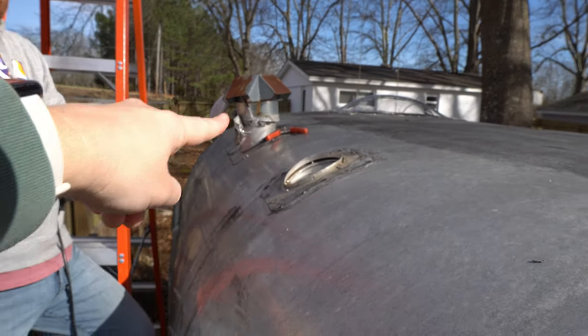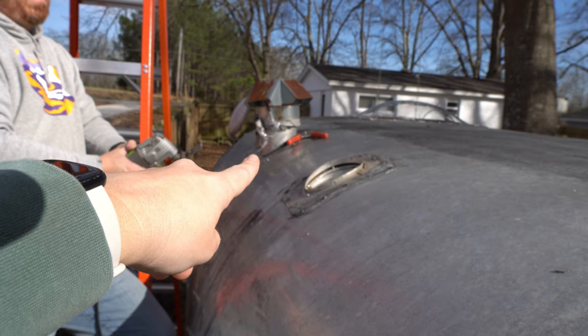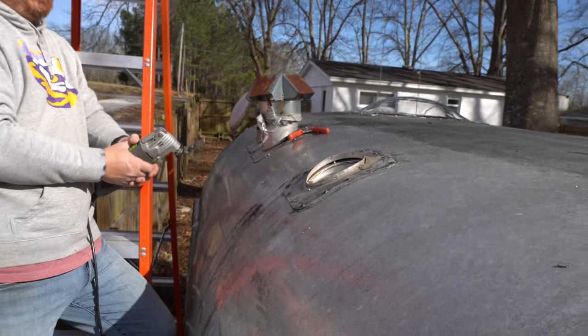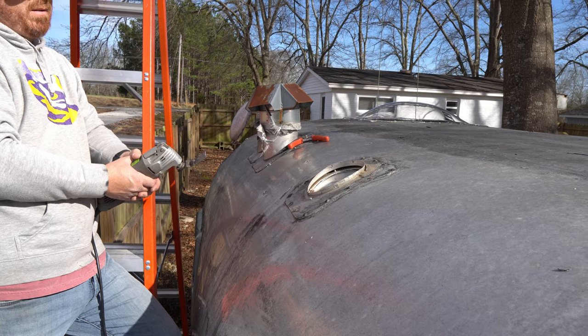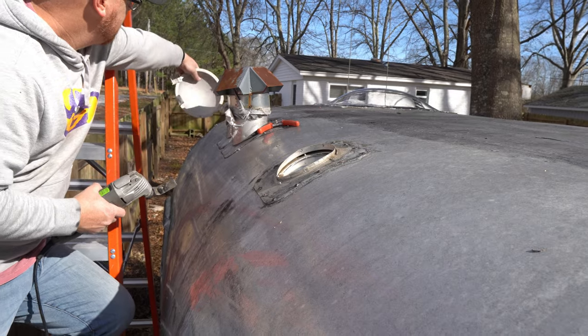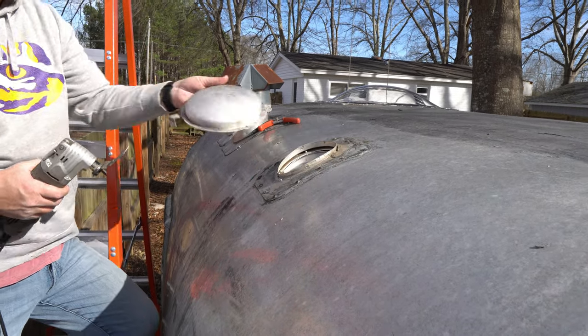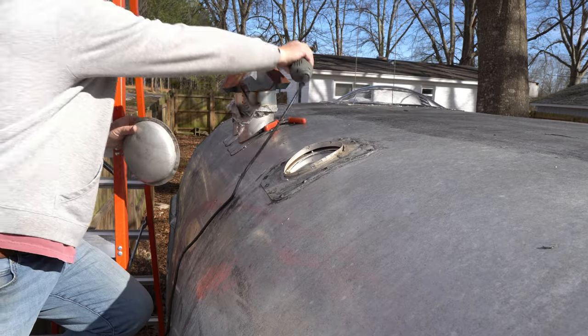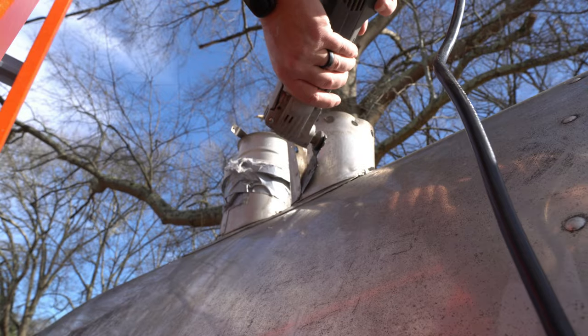If we pulled that off, would we need anything from it? It's just better if we stick something over it — something like that. Wade finished cutting the tops off the vents and we picked up from there the next day.